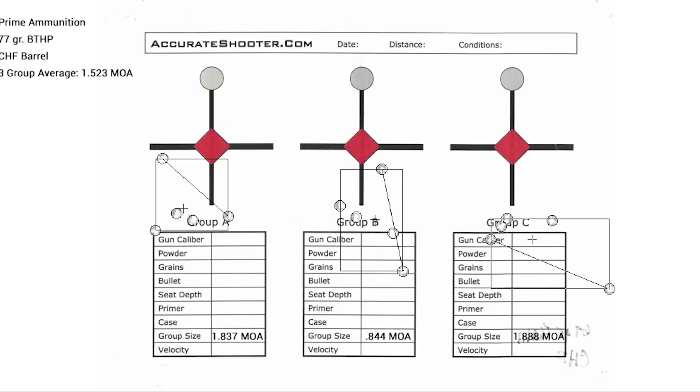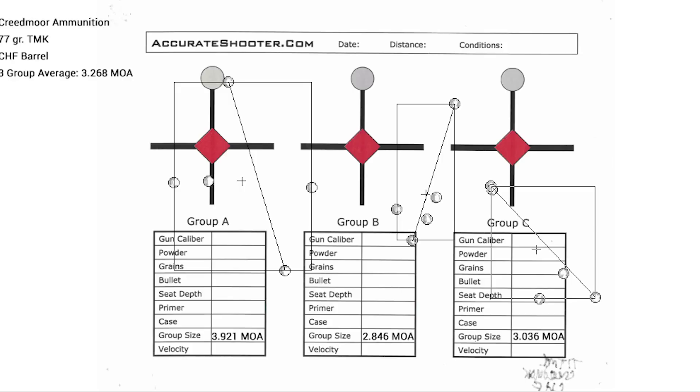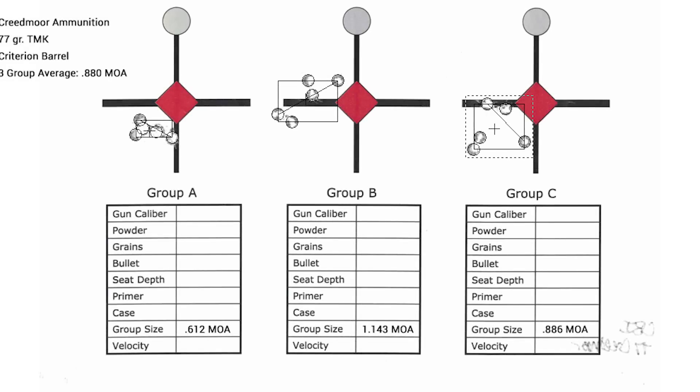So a little over an inch and a half at 100 yards with the Prime load in the cold hammer forged upper. The Criterion barrel shot an average of a little under half a MOA with the 77-grain Prime OTM, with the smallest group being 0.439 MOA. For the Creedmoor 77-grain Tip Match King, the cold hammer forged upper averaged about 3.268 MOA, ranging from just under 3 to just under 4 MOA. The Criterion barrel running that same load averaged just over three-quarters of a MOA, with the largest group at 1.143 MOA and the smallest at 0.612 MOA.